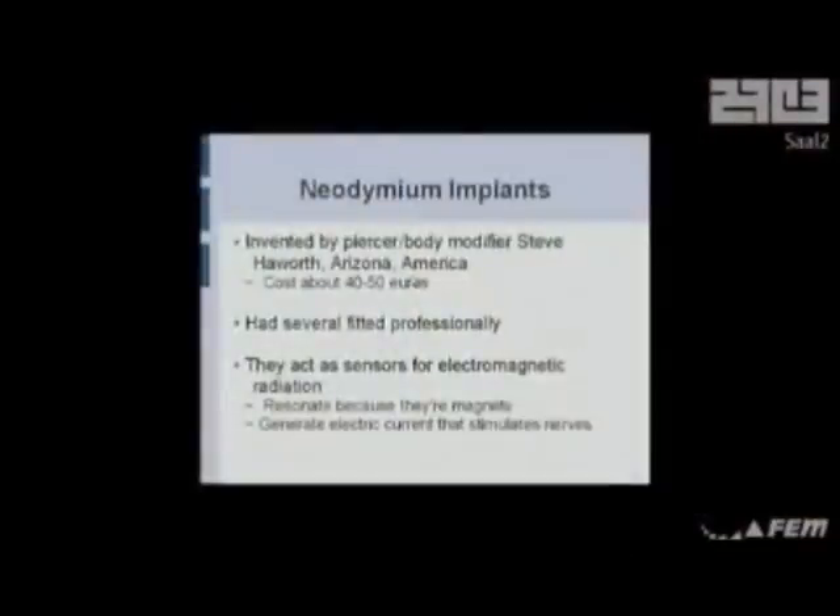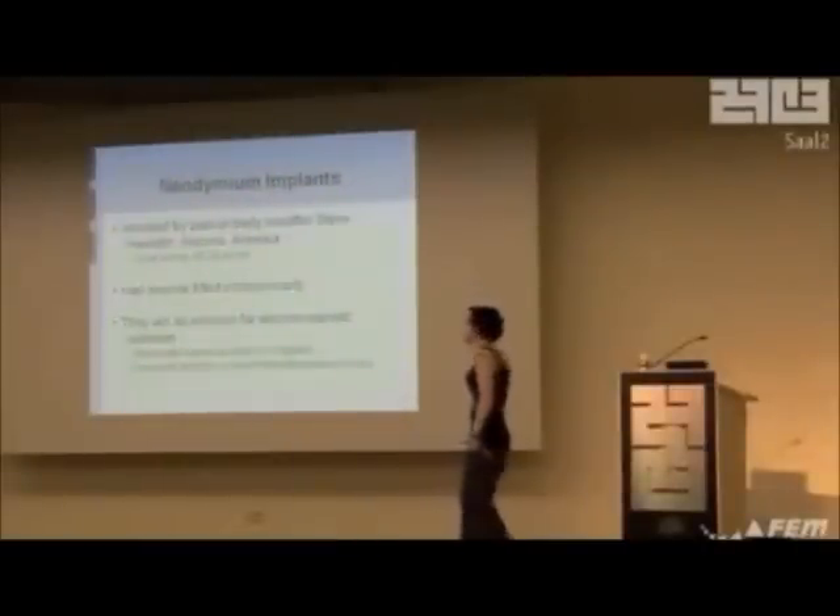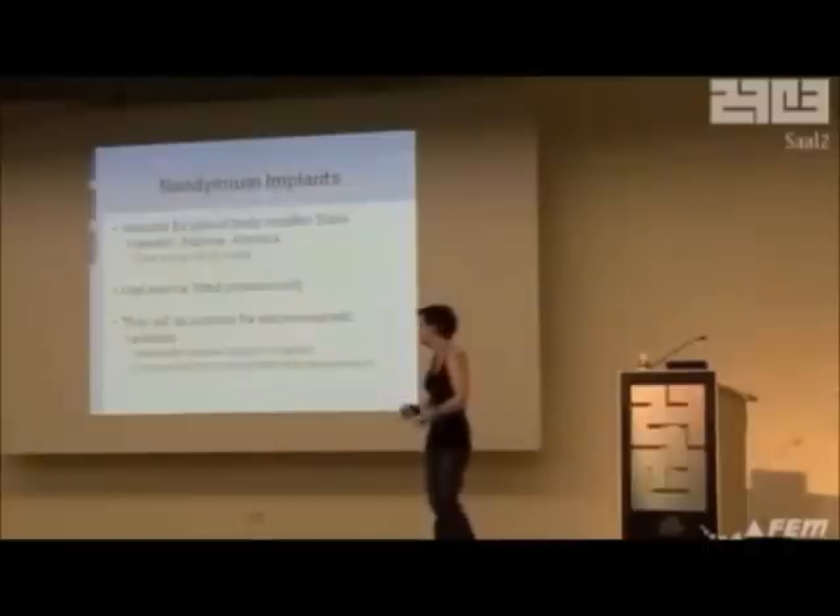These guys — I can actually show you how to do these. They're not my invention. I don't want anyone thinking I invented these things because Steve Hayworth did, in Arizona, and he wants 50 euros per implant and 150 to put them inside you. Which is why I'm here — because I want to tell you how to do it for free. That's the raw cost of getting the implants imported; they're very expensive. If you want something professional, you could go get a new sense — all six of them for all of your savings. Do consider Steve Hayworth as an alternative.